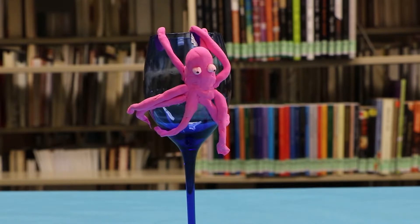Hi, this is Mary. I'm the tween teen librarian at the Huron Public Library. Thank you for joining me today to learn how to make an octopus craft.